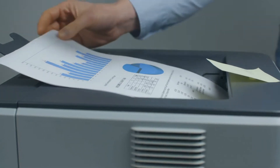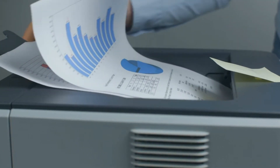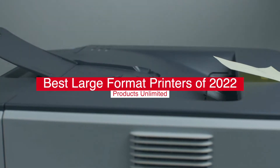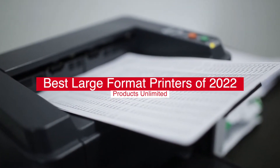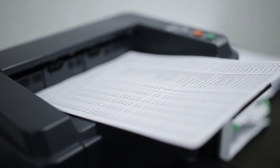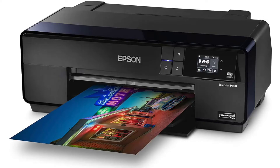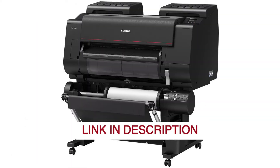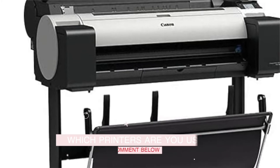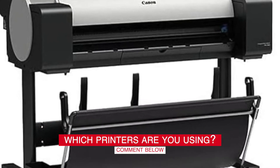Hello, everyone! Today we'll take a look at the best large format printers in 2022 and beyond. I made this list based on my personal opinion, and my goal here is to help you find the right one for your needs. For the best prices and more information about these large format printers, check out the links in the description below. Before we start, I have a question for you guys — which printers are you using right now, and how do you like them?